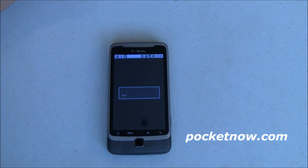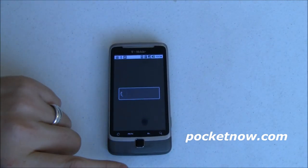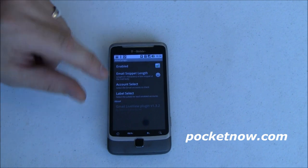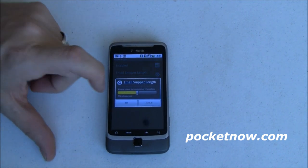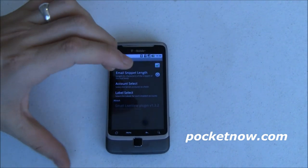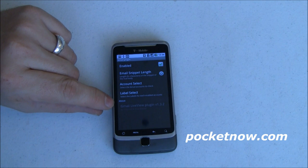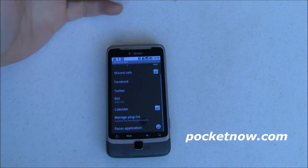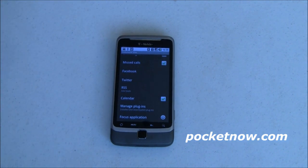There are plugins available and I've downloaded a couple from the Market. I've downloaded a weather plugin which shows you the current weather — very nice. I've also set up a Gmail plugin, so if I have an incoming Gmail it'll show up here. I can set the snippet length — I've got that set to about 750 characters — so you can actually read part of the email on the device without going to your phone. You can select your Gmail account and various labels. There's even an Open Watch plugin so you can use some of your Open Watch plugins through this. This Gmail plugin is version 1.3.2 and it is enabled.